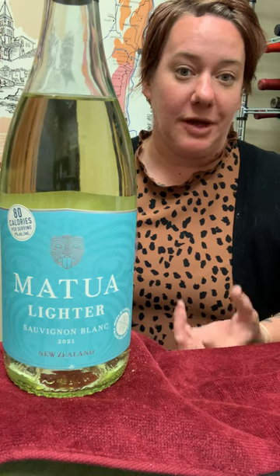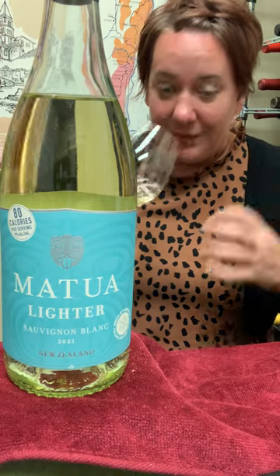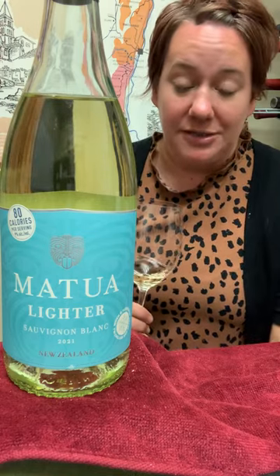What they've done is they've centrifused out the alcohol, which also maintains the aromatics. So you get all of the zesty, citrusy, vibrant aromatics that you're used to with New Zealand Sauvignon Blanc.